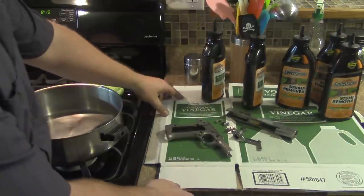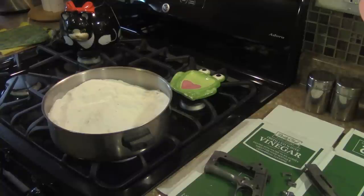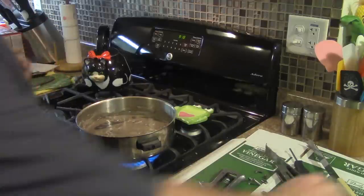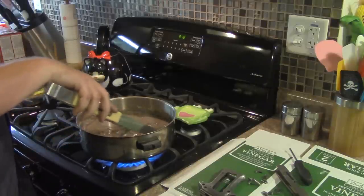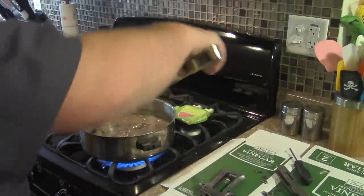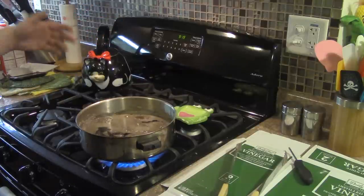I'm going to use stump remover and melt that in this pan, then heat up the gun parts and re-blue them. I put the stump remover in the pan and I'm heating it slowly to get it to melt. After about an hour of screwing around, we finally have the stump remover melted. It keeps warming over on the top — I think I used a little too wide of a pan. I'm going to start slowly putting in all the bits and pieces and set a timer for about half an hour.